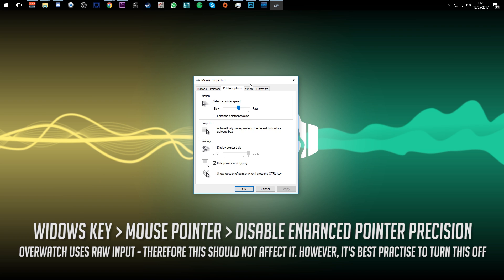The first thing we want to do is smash the Windows key, type 'mouse pointer,' and bring up the options window to disable Enhanced Pointer Precision. The reason we want to do this is because it causes issues with fast movements — on a short but fast movement, it can launch the pointer further than expected. So you want this turned off because it can mess with your aim.